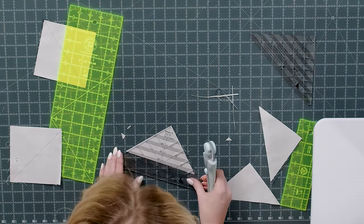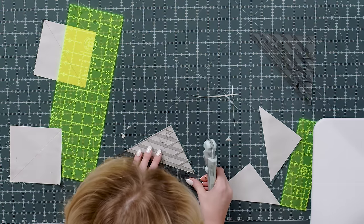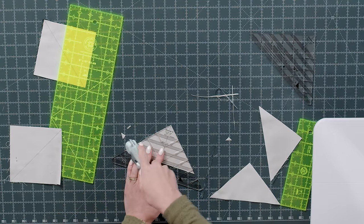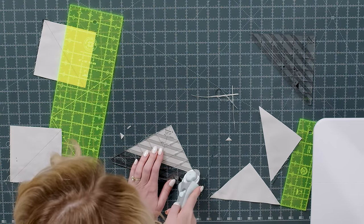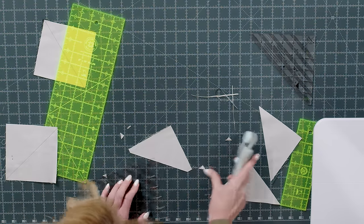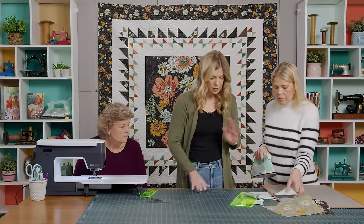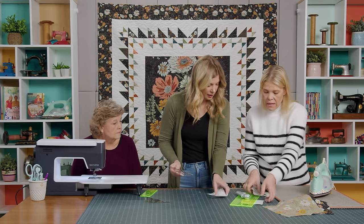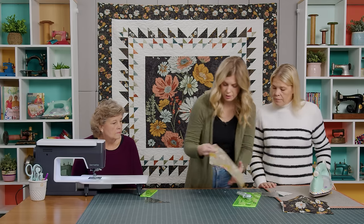People are always asking about those little notches — I forget about them but they are super helpful. We'll square one more and you'll do this to all of yours. We only need two for each of our blocks. Go ahead and square up all of yours, then set these aside and move on to our smaller half square triangles.